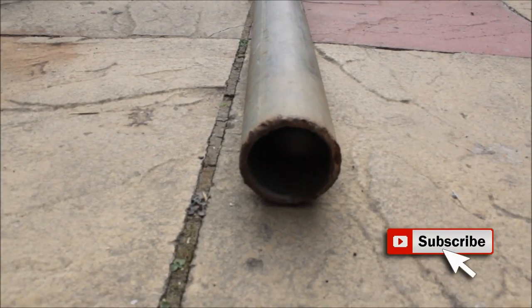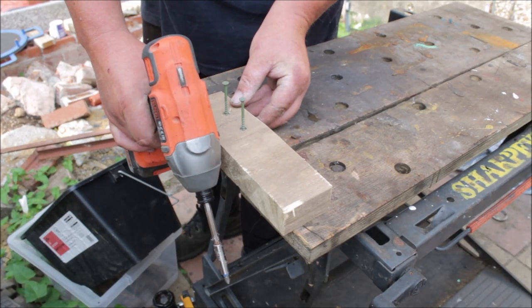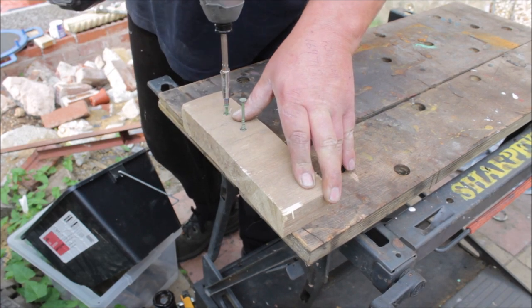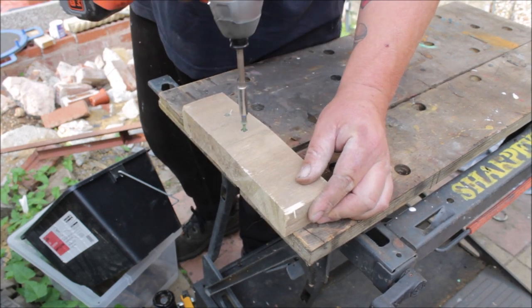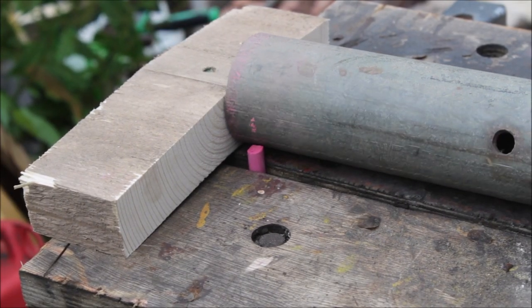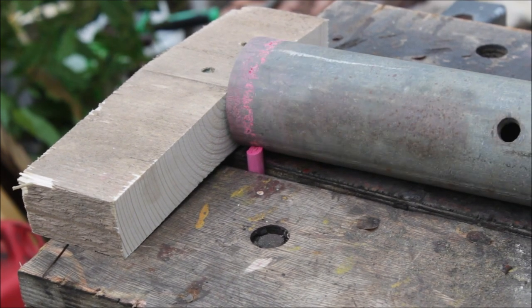I set up a makeshift jig on my workmate just using some chalk and a block of wood — something I could butt the pole up to and spin it around to get a perfect circle around the pipe. The chalk wasn't the best idea but I didn't have a marker pen, and eventually the chalk snapped so I had to go and buy one.